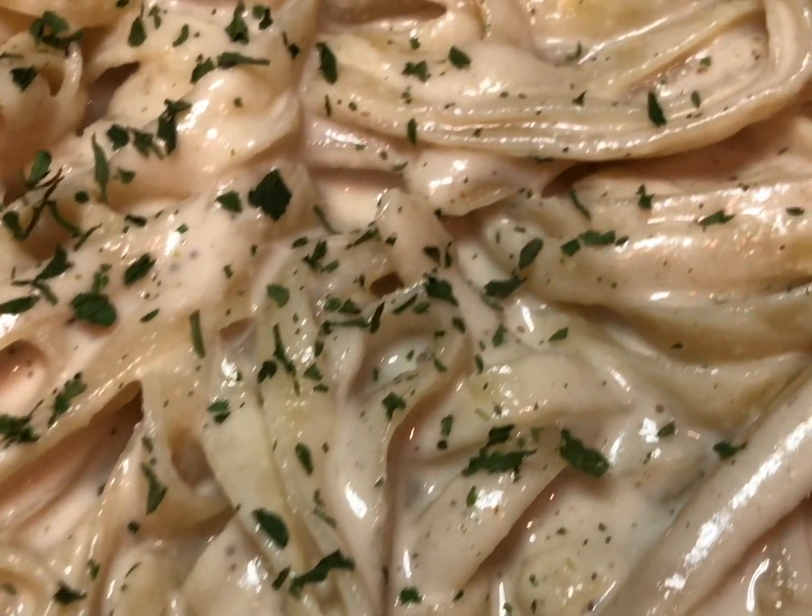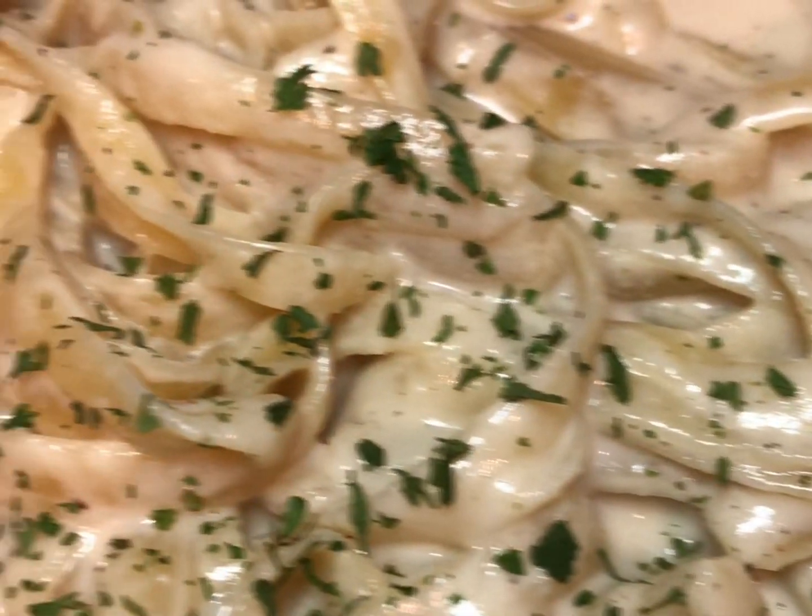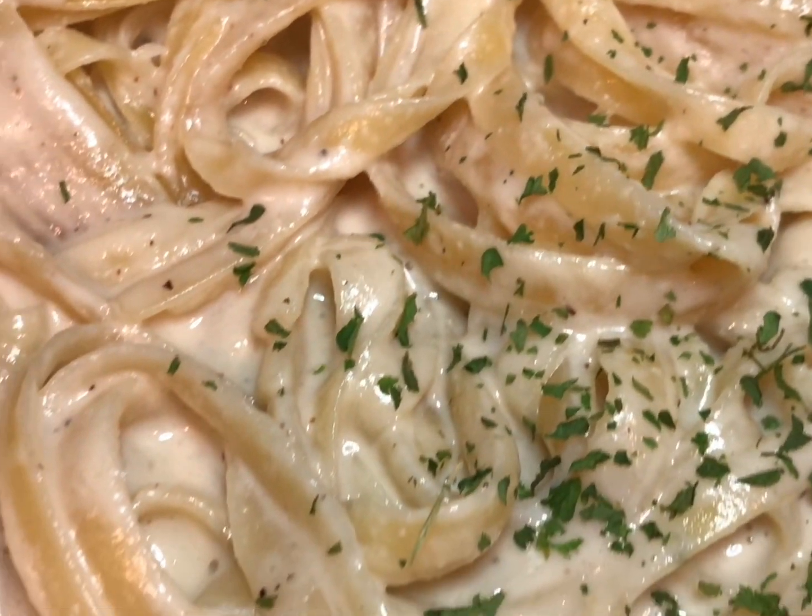Hey my vegan peeps, want to see how I made this vegan fettuccine Alfredo? Well stay tuned.